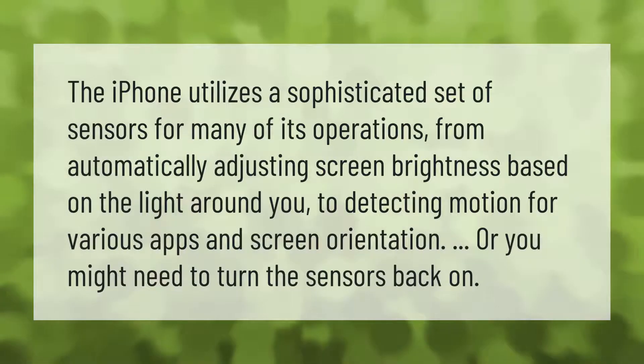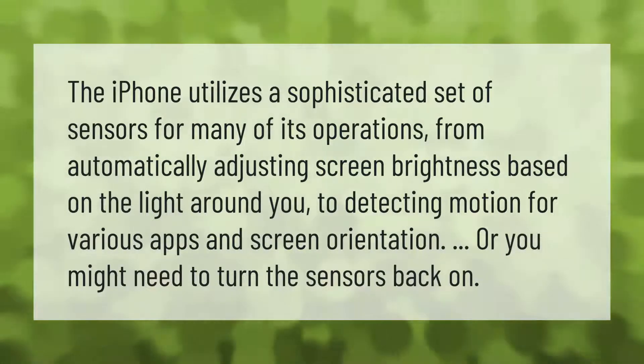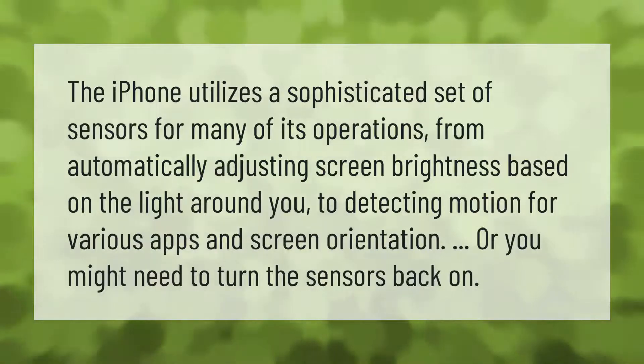The iPhone utilizes a sophisticated set of sensors for many of its operations, from automatically adjusting screen brightness based on the light around you, to detecting motion for various apps and screen orientation.